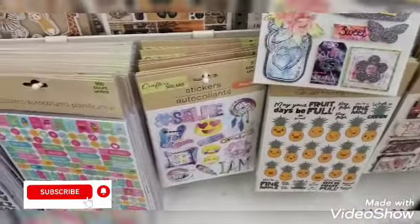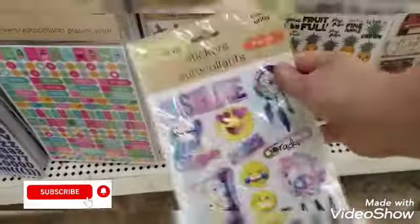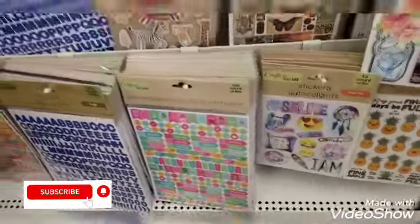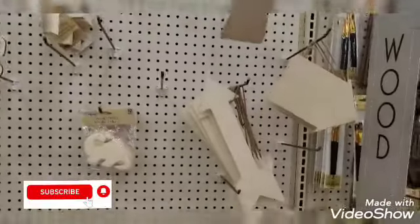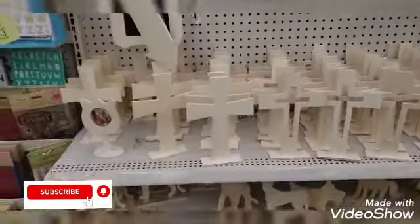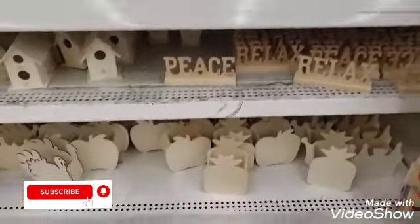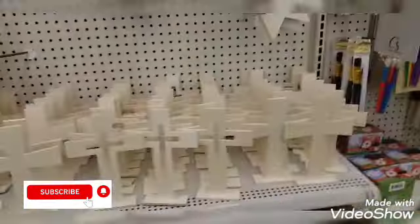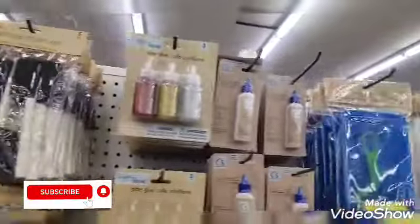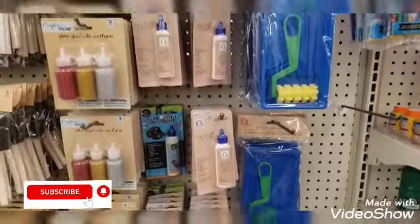I've seen a lot of these — these ones are so pretty though; I don't need them right now but look how pretty they are. That's the pineapples. Over here we're kind of dead. Look at this — everyone's wiping out. We got a lot of crosses though. And we have the animals, peace, relax — we've seen a lot of this.